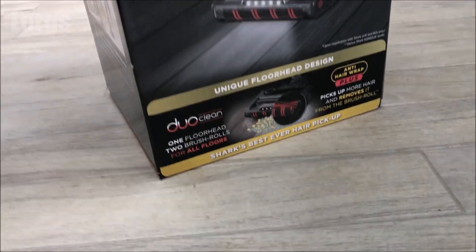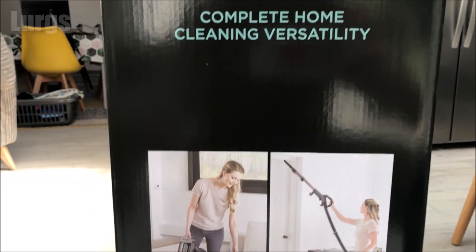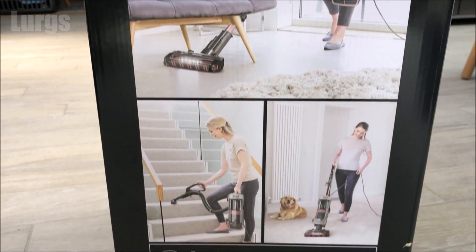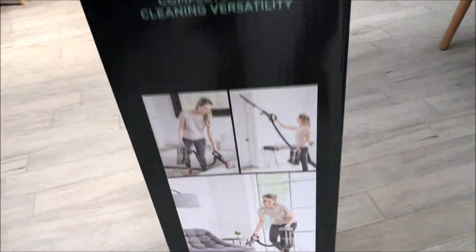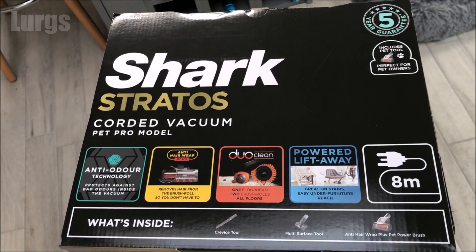I bought this vacuum cleaner with my hard-earned cash - this is not a sponsored link. The woman on the back of the box looks extremely happy while she's vacuuming. My wife doesn't look that happy when she's doing the vacuuming. That's because it's always me doing the vacuuming - and I'm not actually very good at it.